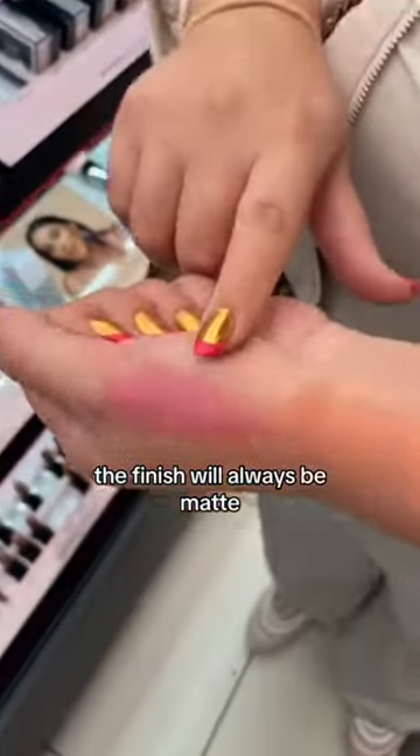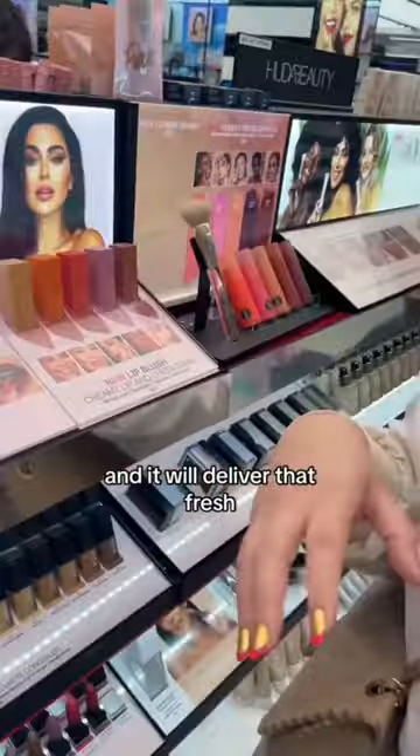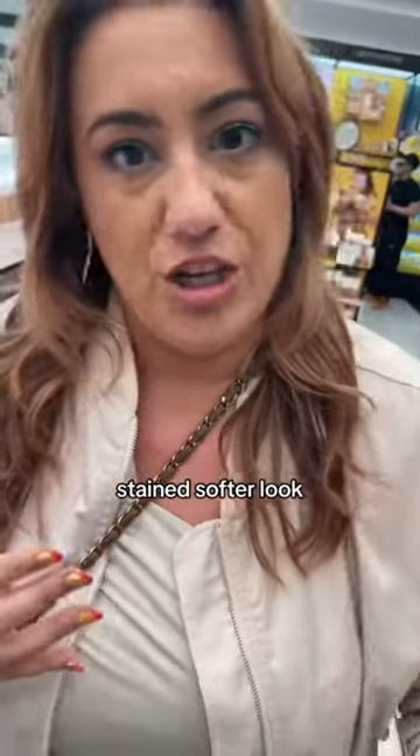Air activates the color. The finish will always be matte, there will be no shimmer, and it will deliver that fresh, stained, softer look, if you're into it.